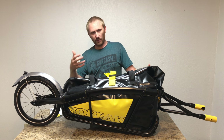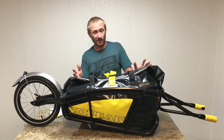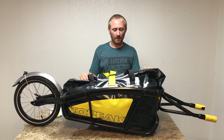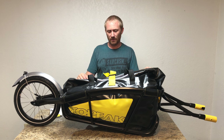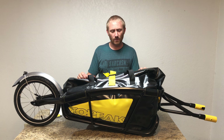With something inside giving the bag its shape, you can see what it looks like when loaded. Pack it evenly weighted for best handling. Now let's head outside and show how to attach it to the bike.